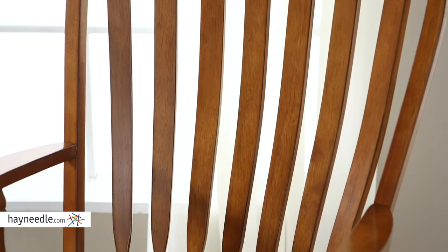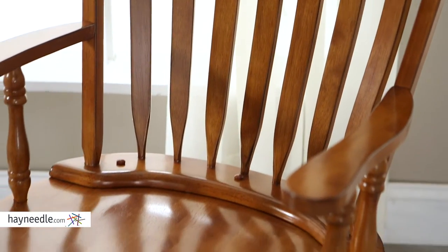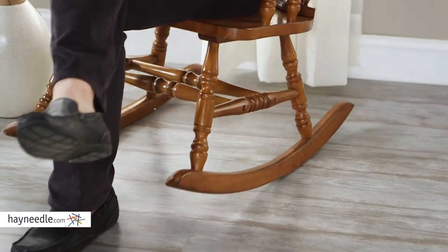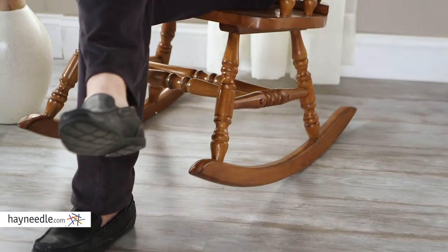The bowed back, slatted design, and the large seat make this chair surprisingly comfortable, not to mention the spindled legs that end on a curved base that gives you that classic gentle rocking motion.